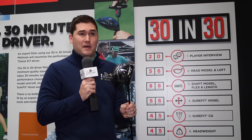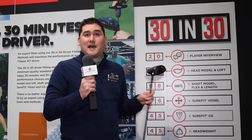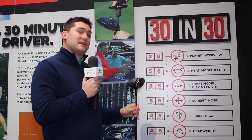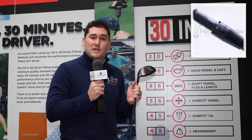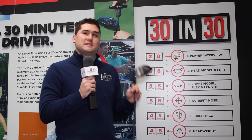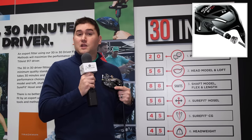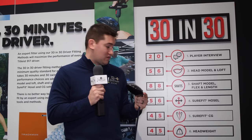Next is the shaft model — flex and length. Are you stiff flex, X-Flex, or regular? They offer shafts in 60 and 70 grams. Then the Sure-Fit hosel: lots of settings to determine face angle — closed, open, loft up or down. After that, dial in ball flight with the Sure-Fit CG in the back of the head — draw setting, neutral setting, or weight out near the toe to help straighten out a hook.